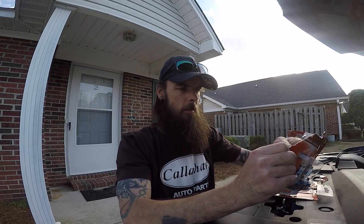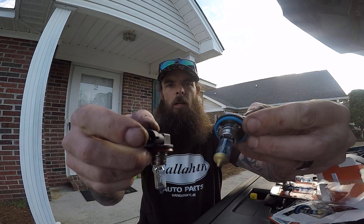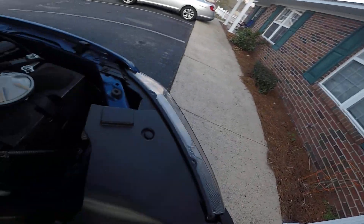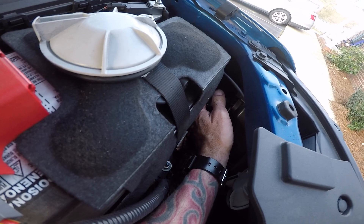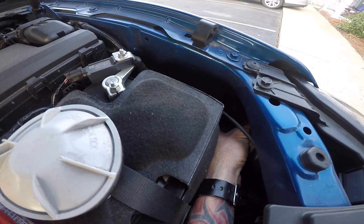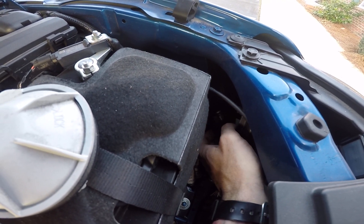I'll take the old bulb inside and double-check that the connectors and locks are the same on the new bulb. They even say H11 on them. Remember, don't touch the bulb. Stick the new bulb in there until you feel it go into its home, then turn it downward.